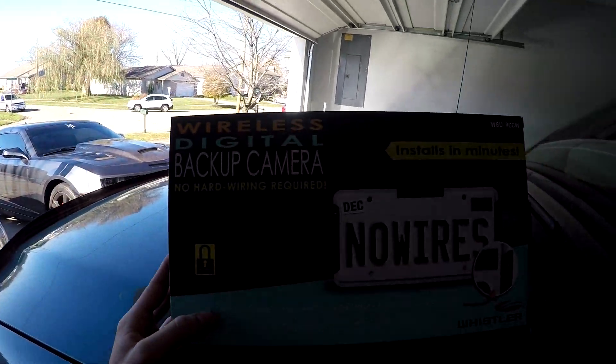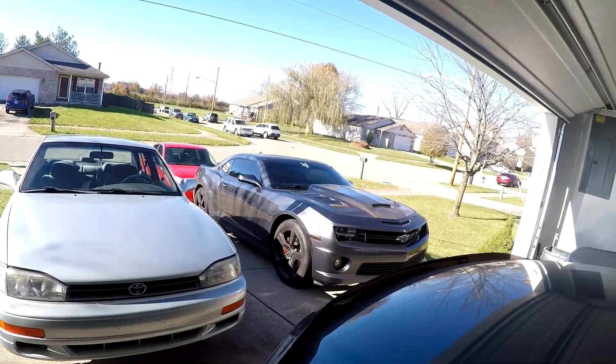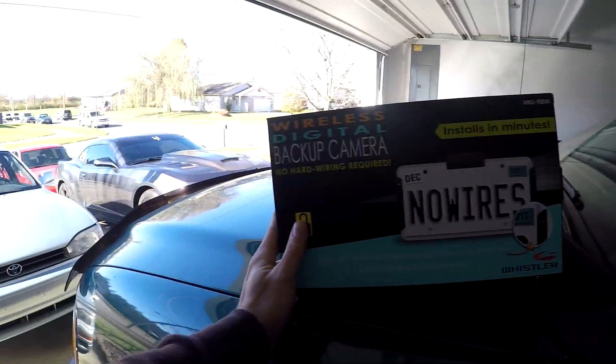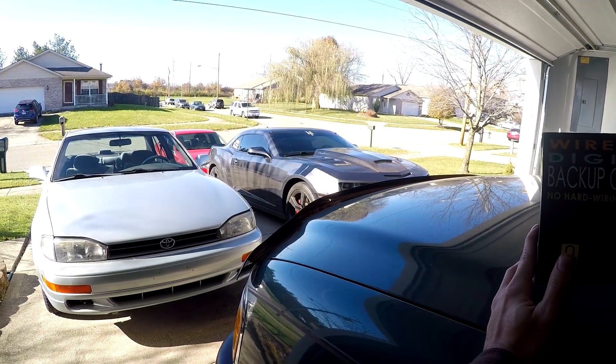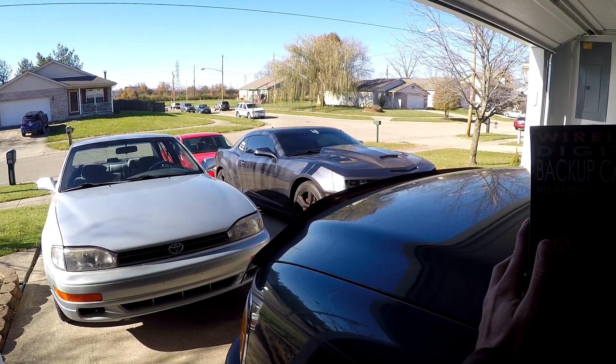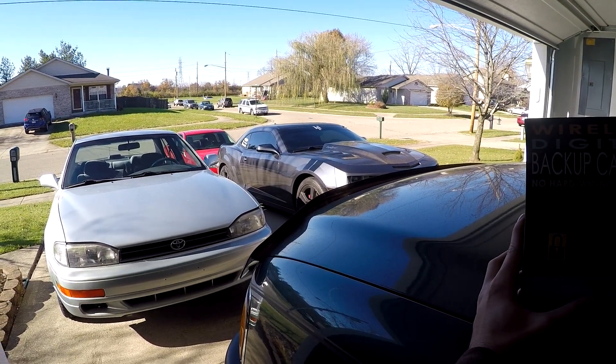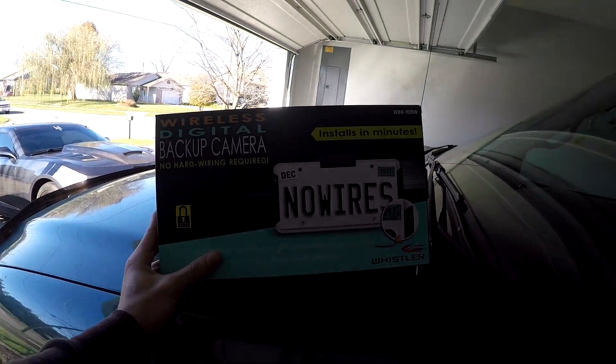Having a backup camera is obviously useful because I can't see out of it when I go in reverse. The sensors do a pretty good job but they start beeping way before I get close to anything, so it makes it seem like I'm going to hit something way before I actually am, which can sometimes not really be beneficial when I'm parking.